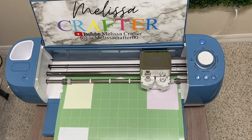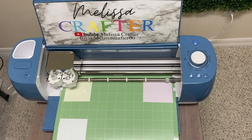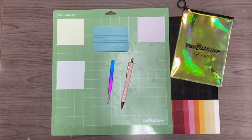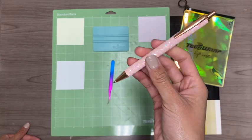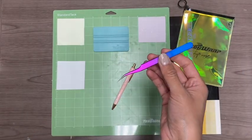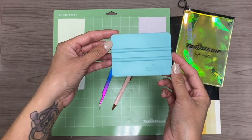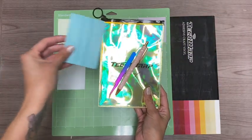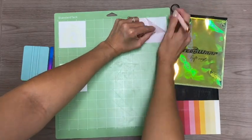Here is my Cricut Explorer 2 cutting out my vinyl design. I have my cut setting on custom and I'm using the holographic vinyl cut setting, with pressure set to More since this vinyl is pretty thick. My cutting machine has cut out the decals and I'm going to weed out my designs. To weed them I'm using my Tech Wrap tools: the pink scales weeding pen, which has an easy grip and a sharp stainless steel tip for precise weeding down to the smallest detail, and their tweezers. I'll link all these materials in the video description.